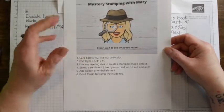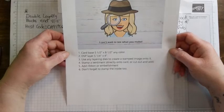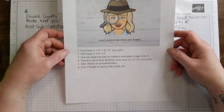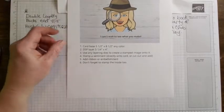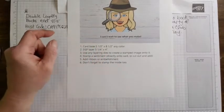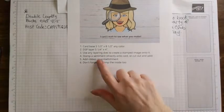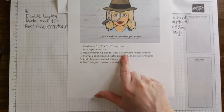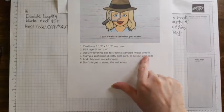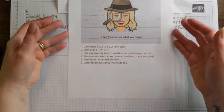I didn't have any cards come to me, but that's okay. You can go ahead and try the sketch challenge that's going to come out on Friday for the month of April - it's going to have to do with inspiration. For this mystery challenge, it was using a card base standard five and a half by eight and a half, a DSP layer as your layer four and a quarter by four, using any layering dies to create a stamped image, stamp a sentiment directly on the card or cut it out, add ribbon or another embellishment, and don't forget to stamp the inside too.